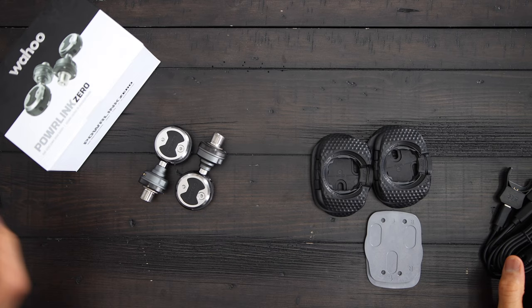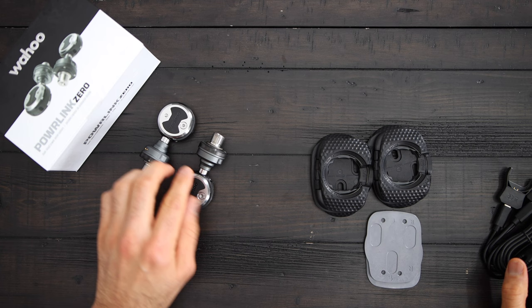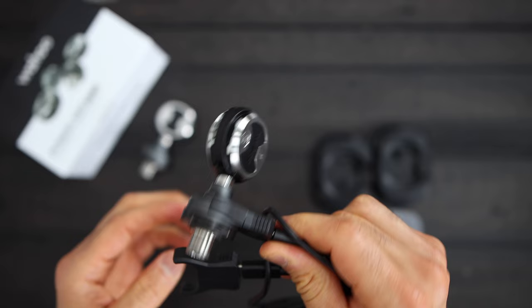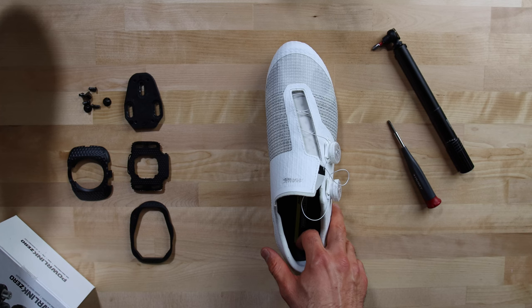The pedals come in this small box, pretty neatly packaged. Inside the box you will find the pedals, tension cleats, washers, spacers, and charging cables with charging clips.